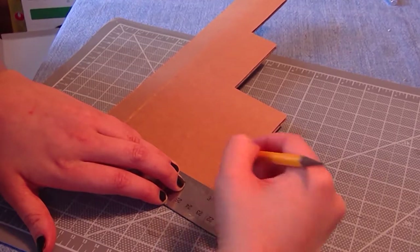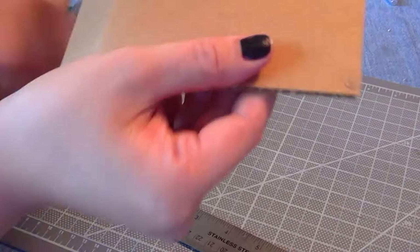Next — and this seemed so obvious once she pointed it out, but I had somehow never thought about it before — your marks aren't going to be perfectly straight. The way to combat this is to make three marks, so you'll be able to find the point of origin.